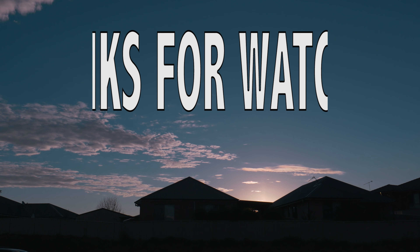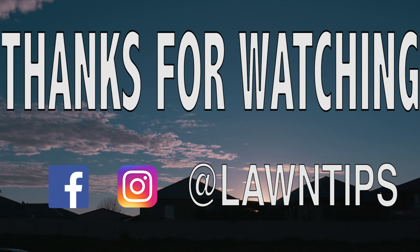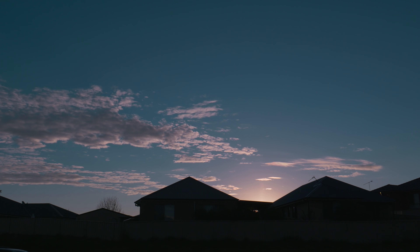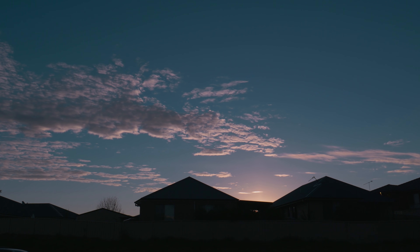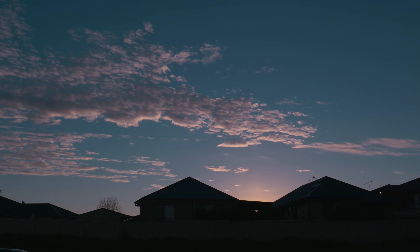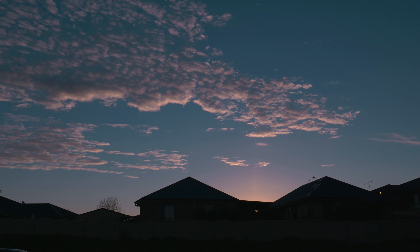Thanks for watching. Subscribe if you like my videos, chuck a like below, and I hope you have a good week. See you next time.